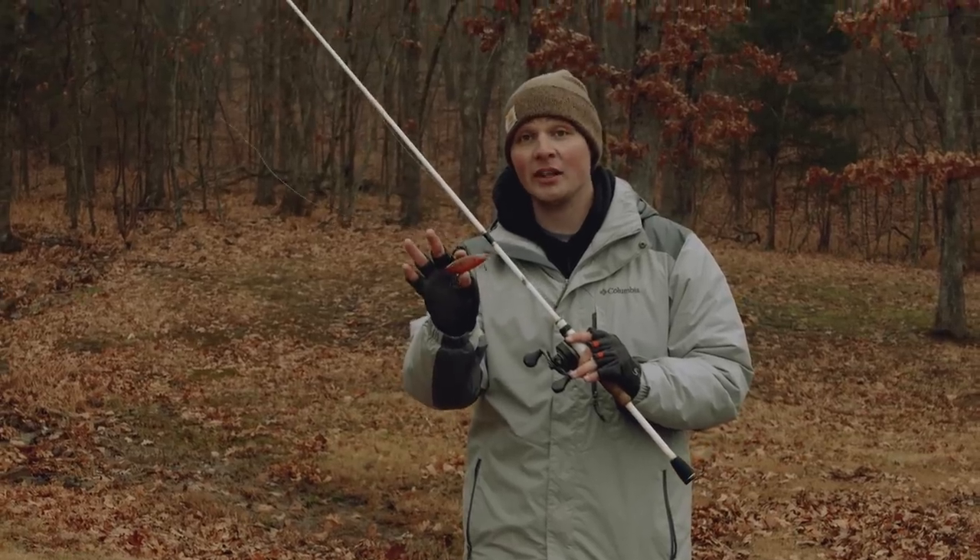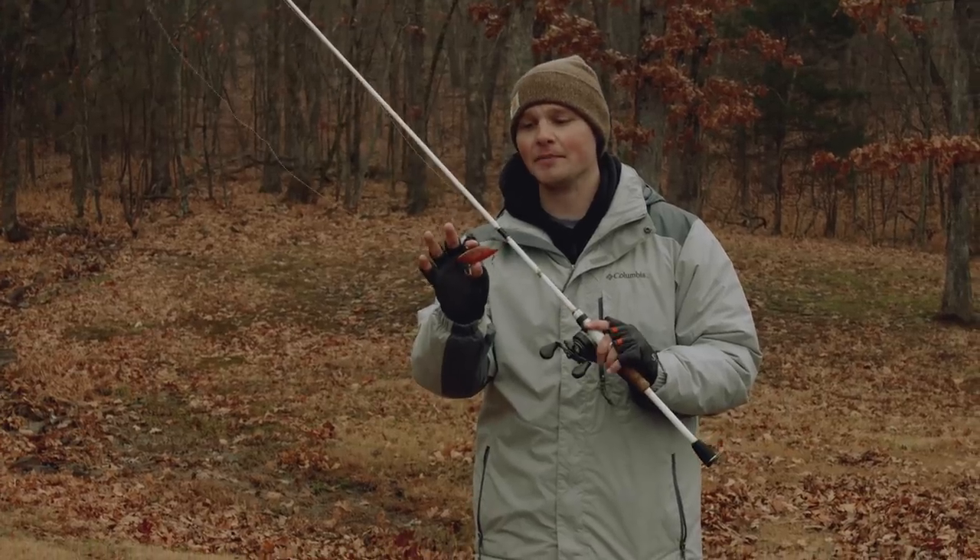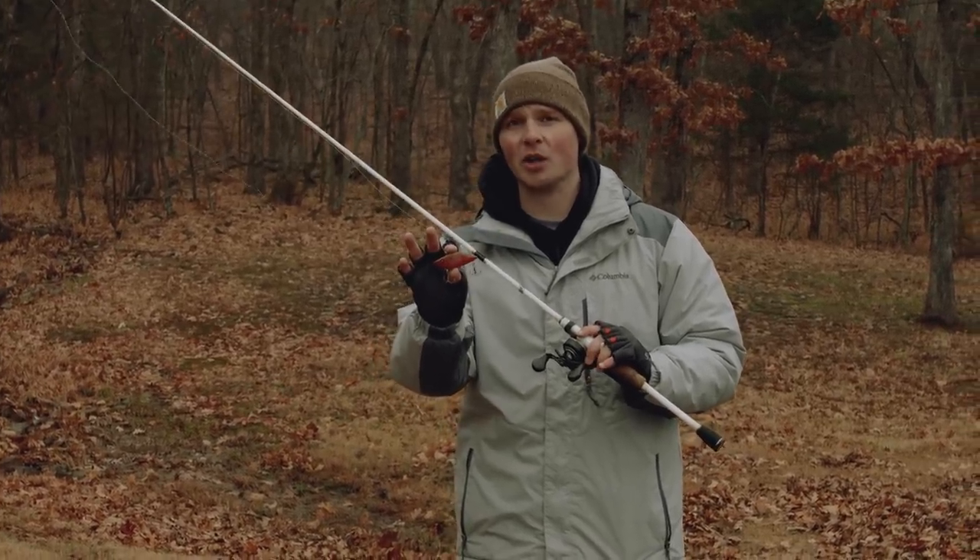This is the Cotton Cordell Super Spot and it's one of the most legendary lipless crankbaits on the market. It puts out an insane amount of vibration in the water.